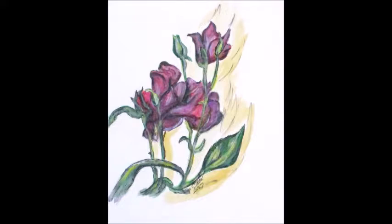Hello, this is Clyde J. Gale with episode three of Clyde's Art Stories, titled Flowers and Butterflies.